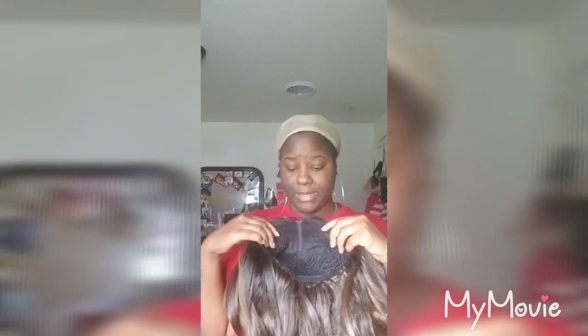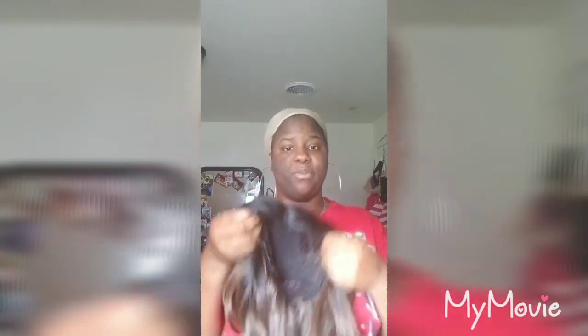This wig, though, it's not really big hair friendly. For all my ladies that got kind of outside a medium length size head, I don't think this unit might be for you, in a sense that the cap construction is a bit snug — it's pretty slim, it's pretty small.